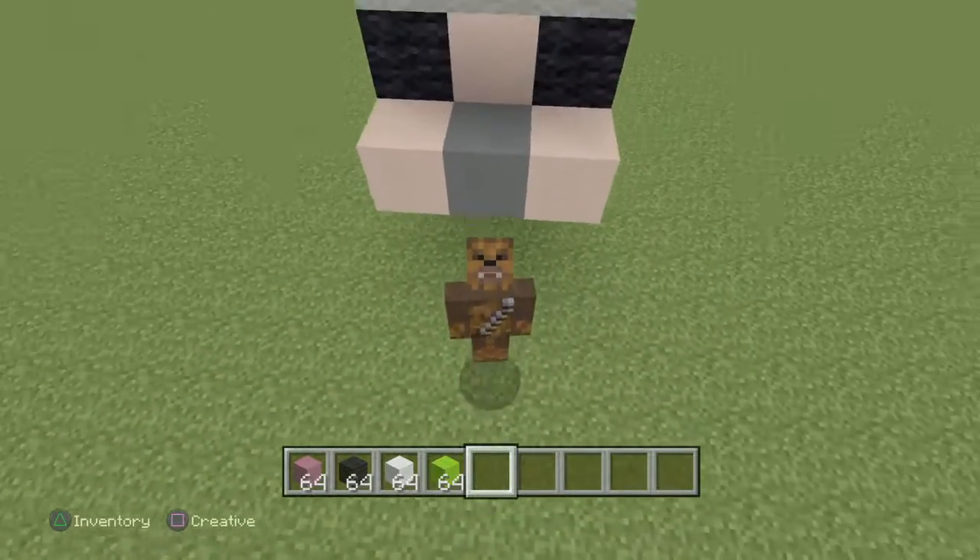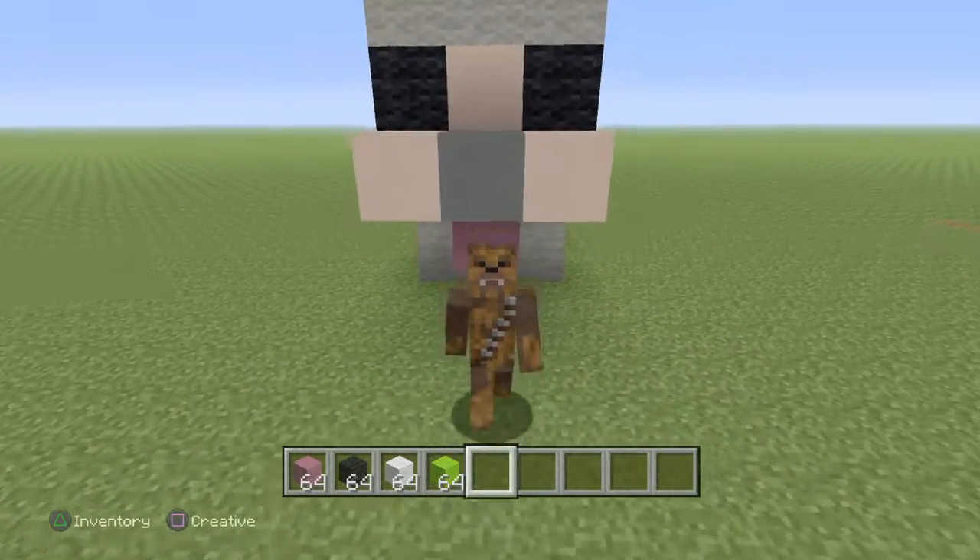Yo what's up guys, Isaiah here and I'm back at it with another how-to tutorial. This time I'm going to build a cute cat.